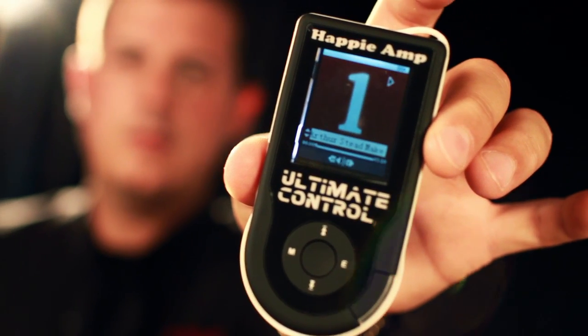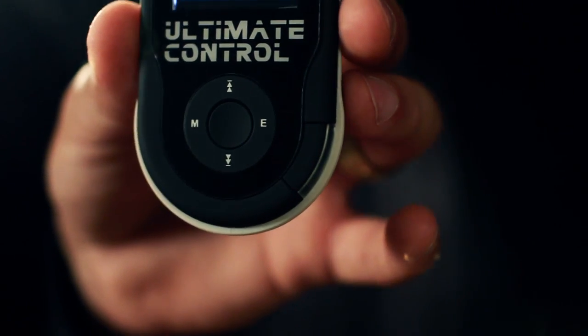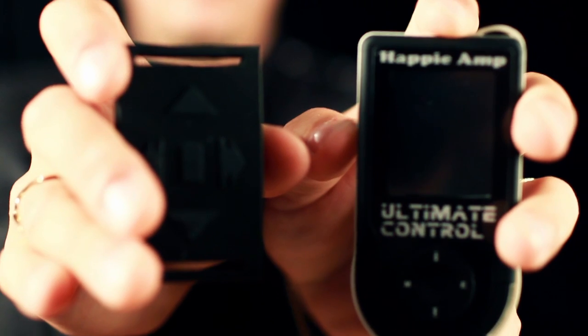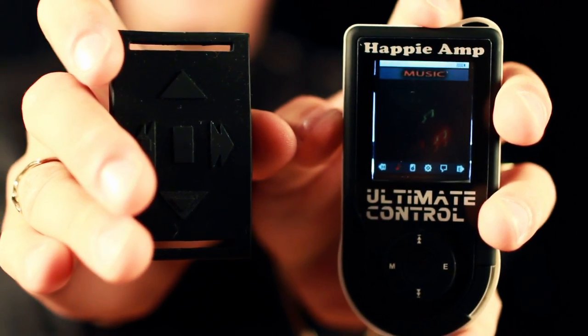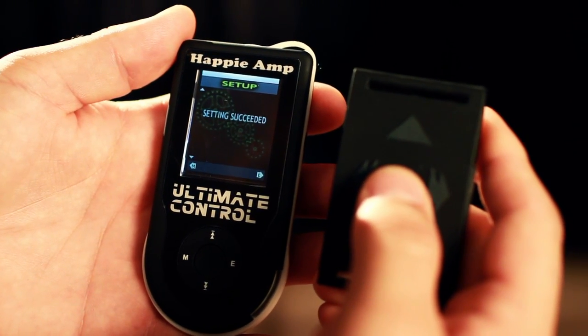Color display shows the track number you're on. Confirmation light blinks when a button is pressed, so you know the signal is received. Customize track volume by song to play low in the background or rock it out when needed. The screen doesn't time out and the device doesn't shut off unexpectedly.